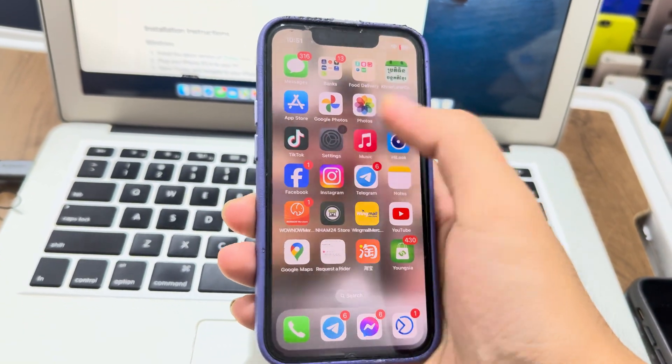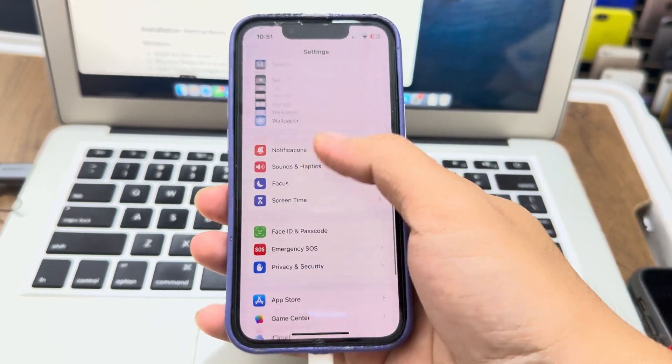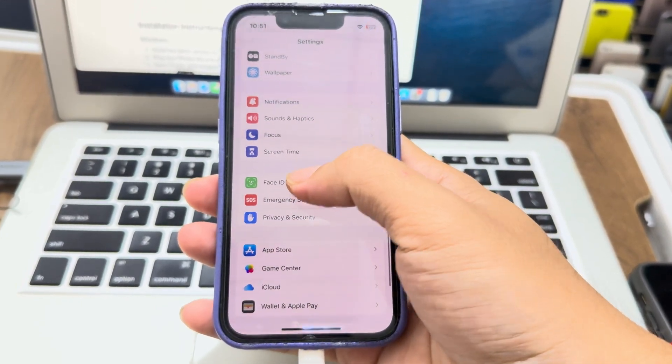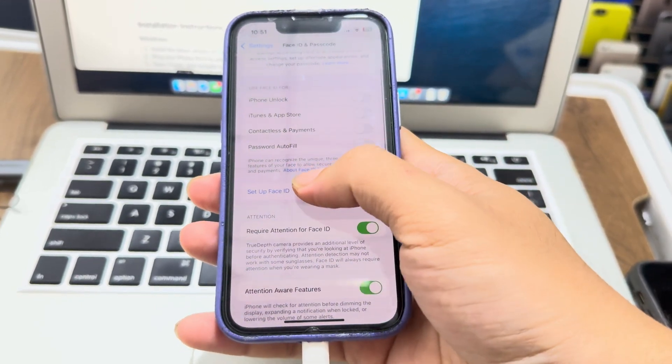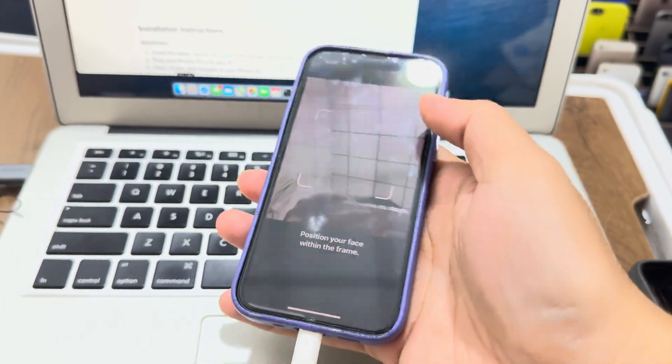So now it's back. Go check the Face ID — it's fixed! It's fixed.